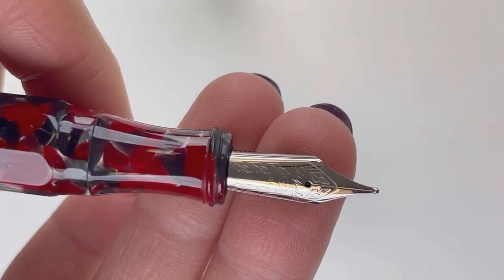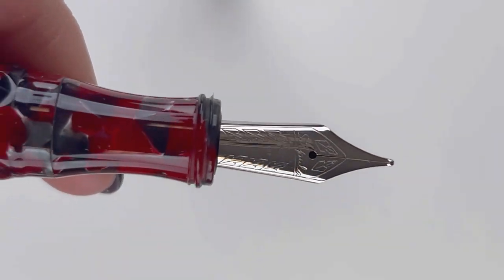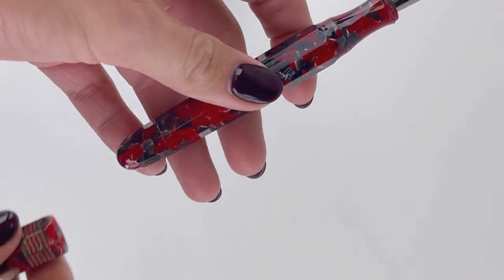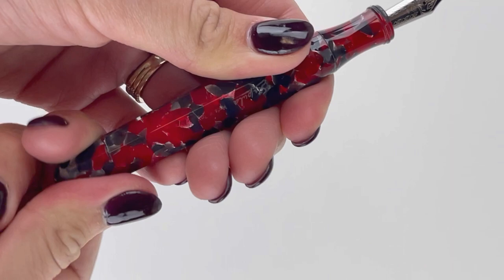Here's a look at the nib — they are fitted with an 18 karat gold nib, and it is plated to match the trims, because you have this vivid red and gray resin paired with the silver trim. And it is a piston filler; the piston mechanism is the back end of the barrel.